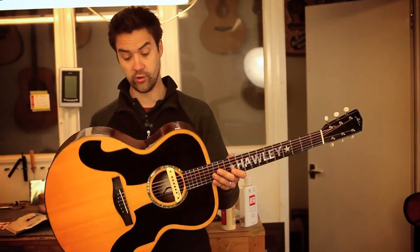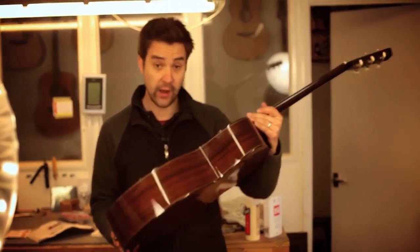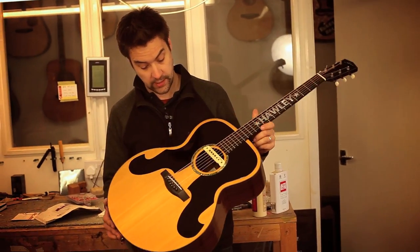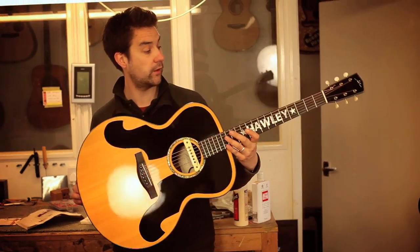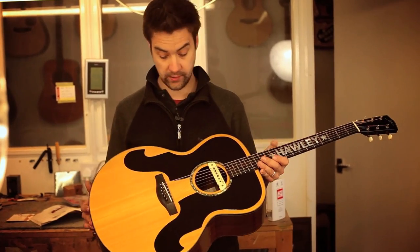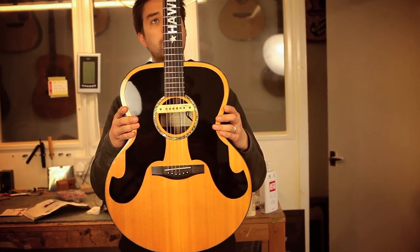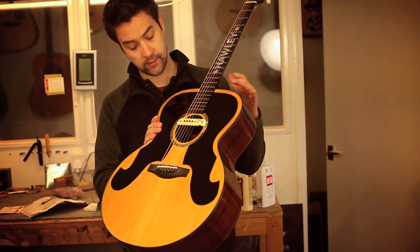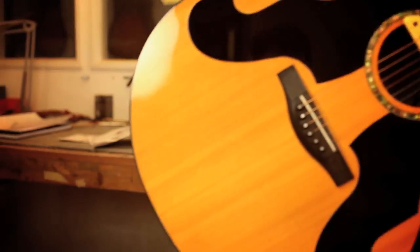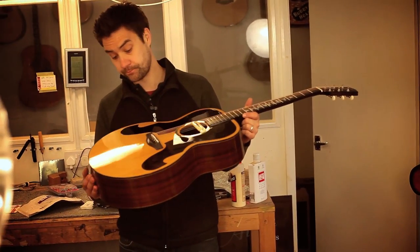This is a guitar we made for Richard Hawley in 2008 — this is actually his second guitar that we built him. It's a jumbo model, a custom model, because it's got various things on it which Richard wanted. It's got the Everly Brothers style pickguards either side of the sound hole. This one's a sort of blonde version; we've also done a black version which we've got here at the moment as well.